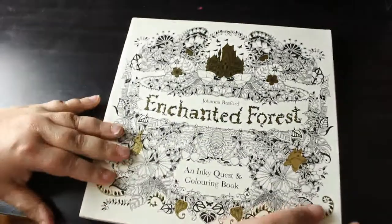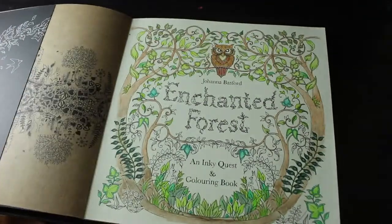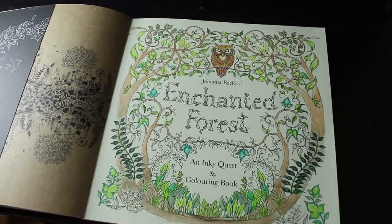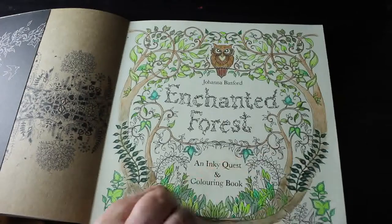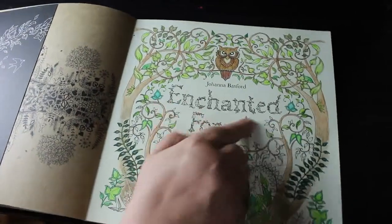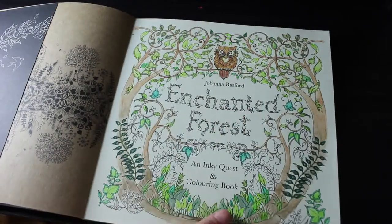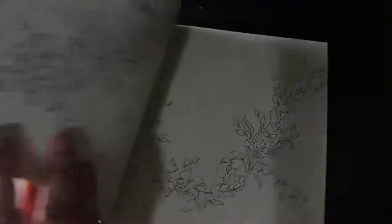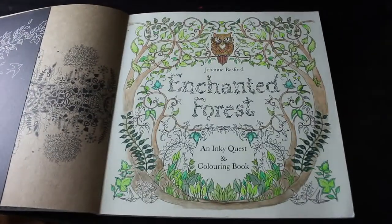Enchanted Forest — I have not coloured anything in this except I've started the title page and that's it. You can see how little there is to do on this page. I'm not going to do the background — I'll leave that lovely cream-white colour. I've just got a few leaves and this bit to do with fineliners or gel pens. The rest has been done with Inktense, but I haven't done anything else in it — it's just me being extremely lazy.